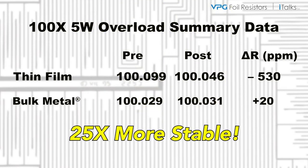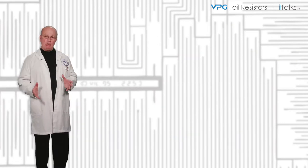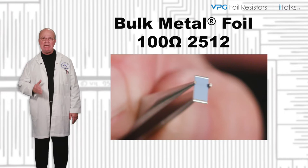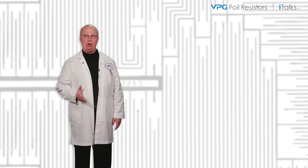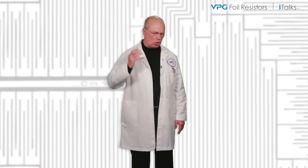More than 25 times more stable than the thin film equivalent. Because of the robust nature and inherent stability of the technology, bulk metal foil resistors will remain stable and precise many, many times longer than other resistor types. As proven by our testing, bulk metal foil resistors must be the resistor of choice for applications requiring unquestioned long-term stability and precision.